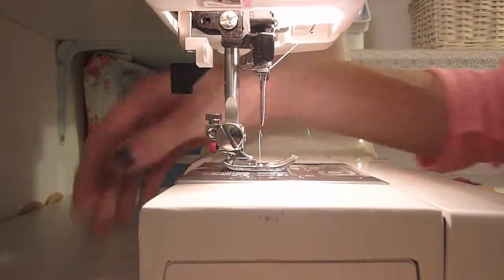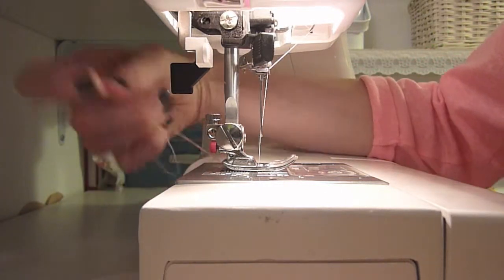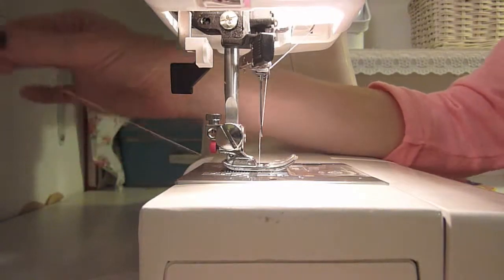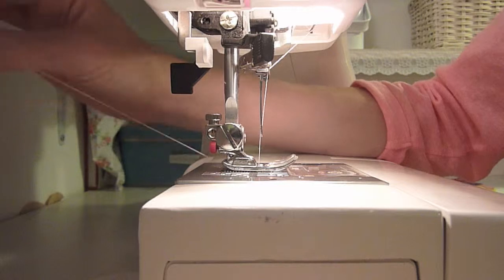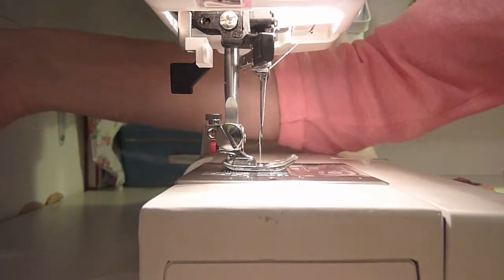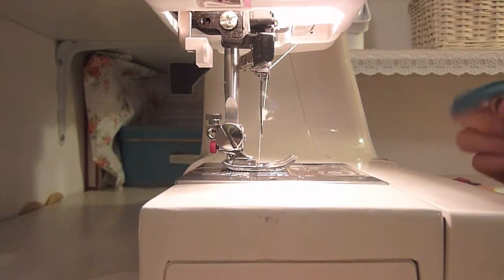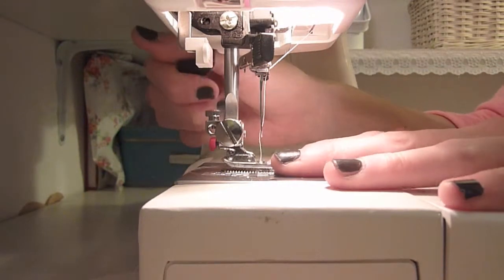The next thing you want to do is make sure you have a lot of thread at the back before you even start — pull a good stretch out. This is because if you want to alter your ruffle, make it less ruffly or more ruffly, you're going to be playing with this thread and you'll need some of it. It will be obvious later when I show you. Just make sure you've got a good stretch there, and then you simply stitch — no backstitching, just a straight stitch.